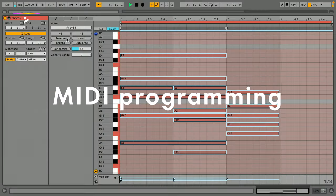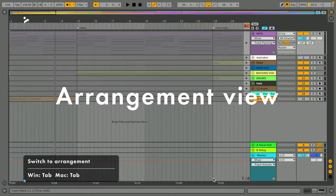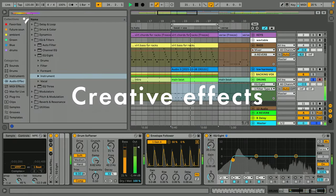We'll be looking at MIDI and MIDI programming, audio and warping, sampling and slicing, an overview of both session and arrangement view, creative effects, and mixing and mastering. Join me as I take you step by step through Ableton Live and give you the confidence and skills to start making music.